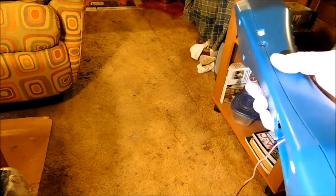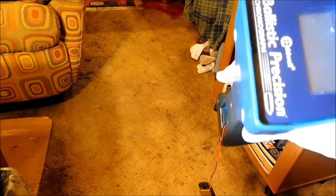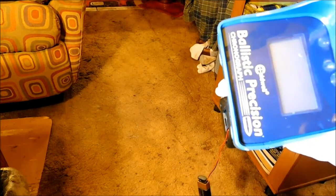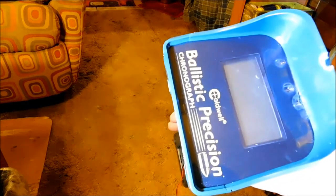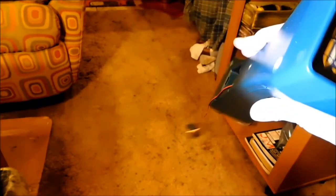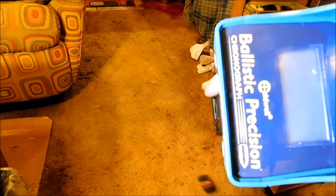The biggest drawback with this Caldwell is it's got to be 15 to 20 feet away, and getting lined up on the target without hitting the thing — it ain't that easy. And I'm a fairly good shot — you just saw me hit three bullseyes in a row. So let me know in the comments what you think about the Caldwell ballistic chronograph.